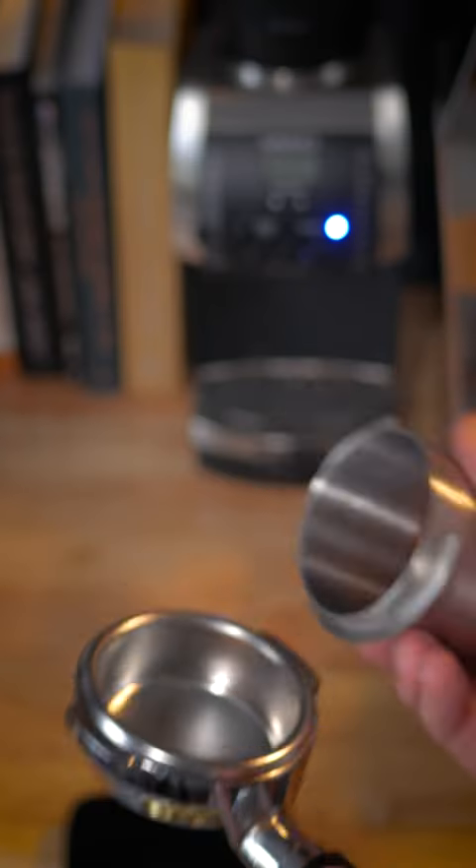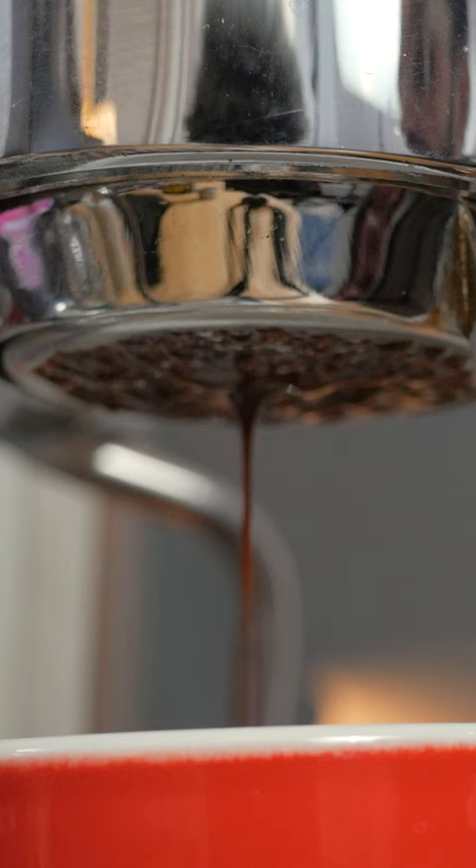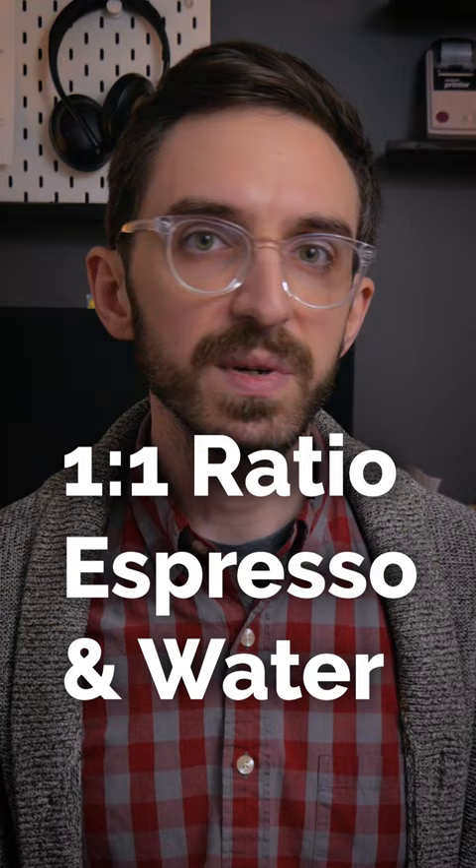Can you use modern espresso techniques to make ristretto that doesn't go bad when it cools? To start, we need to define what a ristretto actually is. Most agree that it's a one-to-one ratio of espresso to water, but how that is actually measured isn't quite clear.